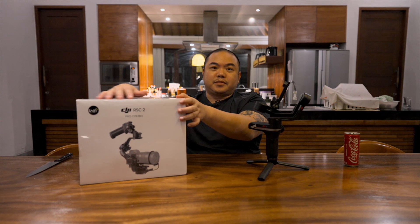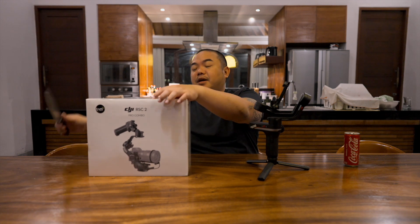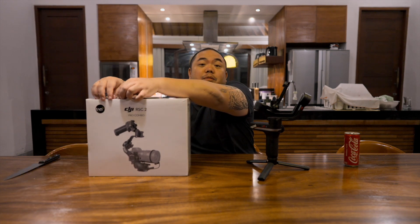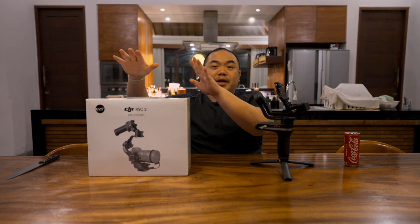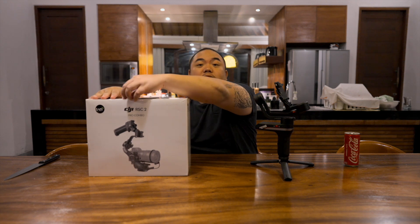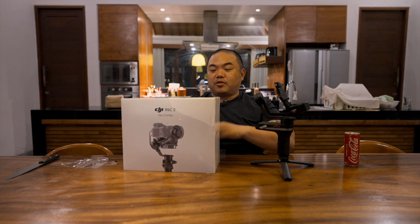Ini gue mau unboxing, dan gue juga mau ngomongin kenapa akhirnya gue milih beli yang DJI RSC2 Pro Combo ini. Gue ngeliat reviewnya Zhiyun Weebill 2 dan ngebandinginnya sama DJI RSC2 Pro Combo, padahal produk ini udah keluar sekitar 7 bulan lalu. Jadi kita unboxing dulu.